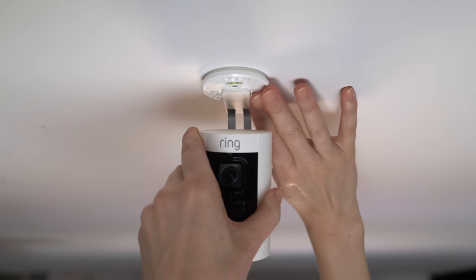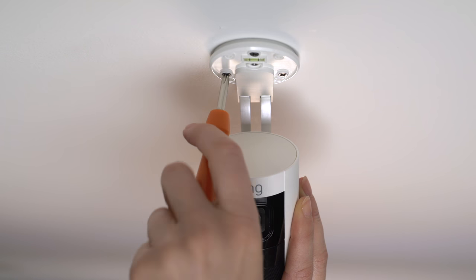Finally, hold the base in place on your ceiling, rubber side down. Next, drive the three mounting screws.